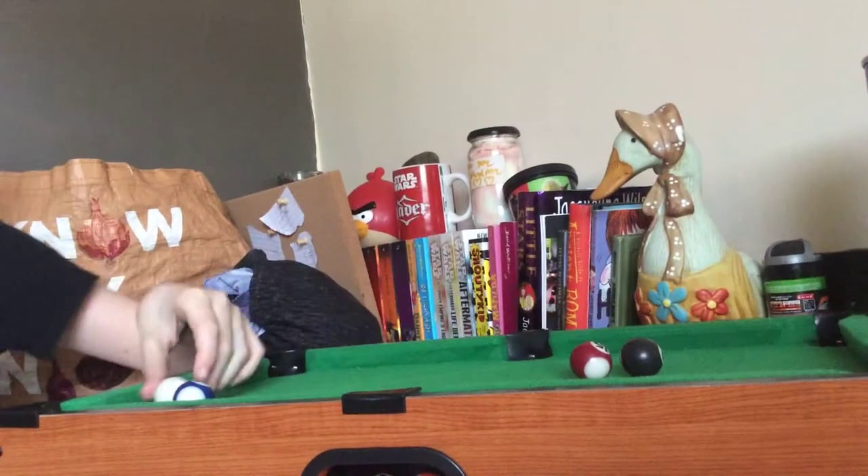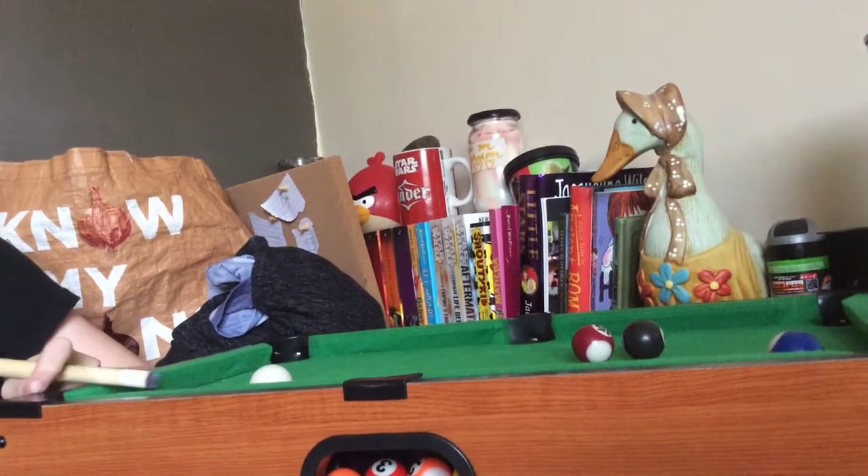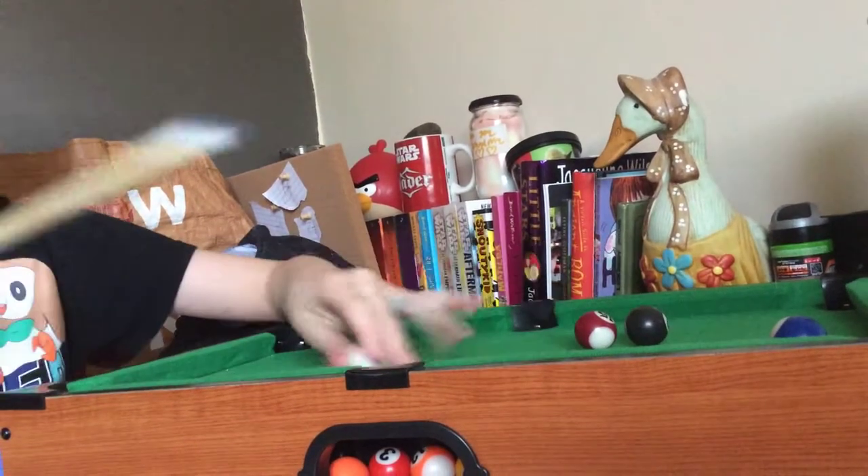I'm better at actual pool, by the way. Or not every game I play. Except for like this.